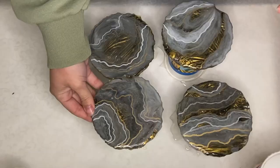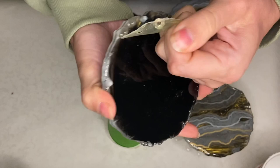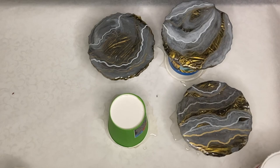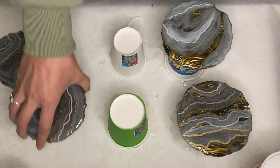Here's a clip of me removing the liquid latex along with the little resin drops the next day. Any drops that have managed to slightly attach to your resin coaster and not come off with the liquid latex can easily come off either with your fingers, or if it's on there a little bit stronger, you can use an exacto knife to easily remove it.